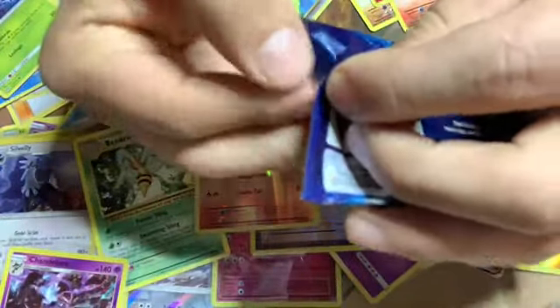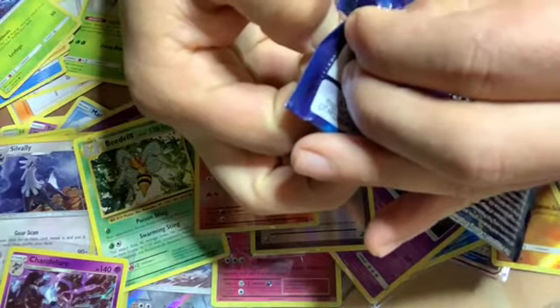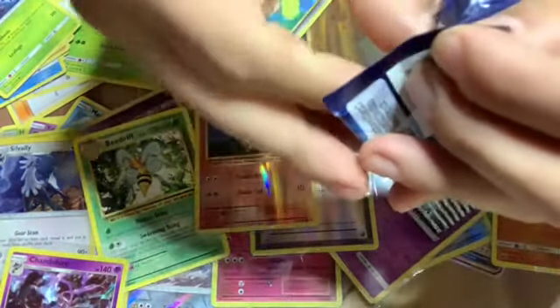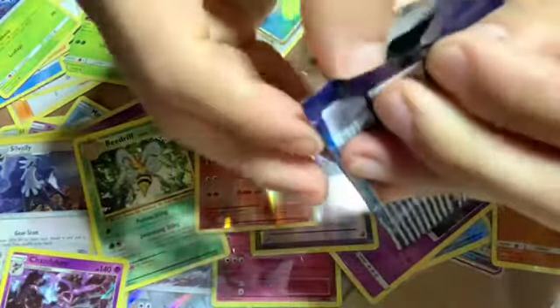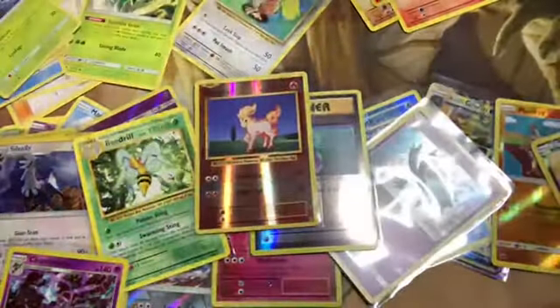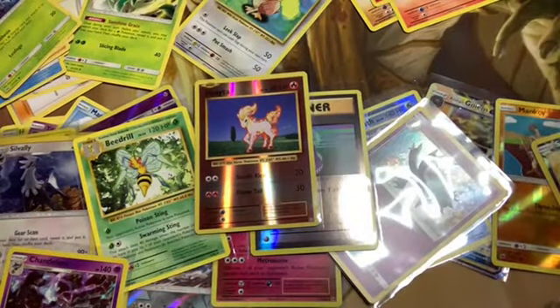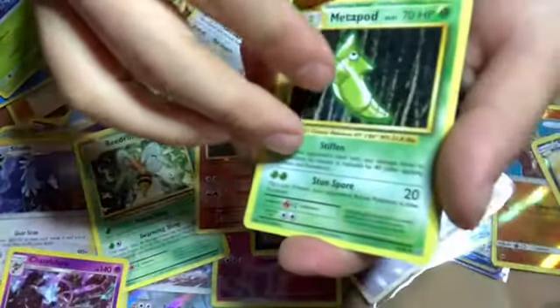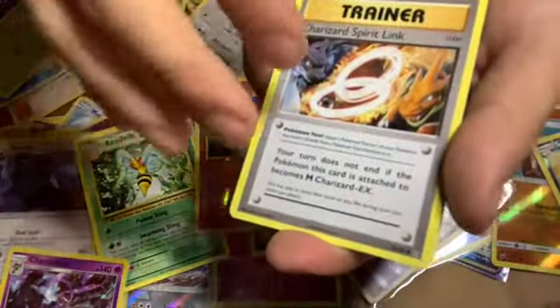I'll just settle for Charizard — how about that? No. No Charizard ever again. Oh, he's getting them. Did you get a Charizard? Yeah, I did! Oh yeah, you did — yeah, I got that Charizard. Charizard loves me. I usually have good luck but not lately.